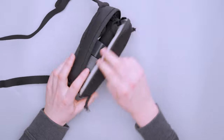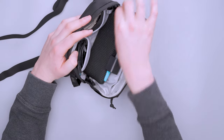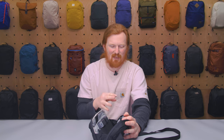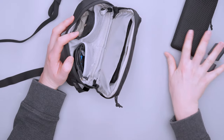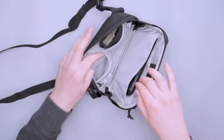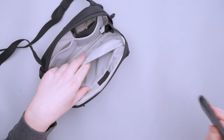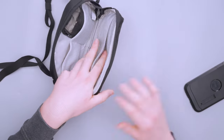Moving on to the main compartment — quite a bit of room to work with, and the zipper goes a long way down giving very good access for the size of this sling. I have it jam-packed right now, using it as a combined tech pouch and daily carry: two wall chargers, an Anker power bank — probably a bit big for this sling, but it works — and three charging cables. There's also a flat pocket that I think is designed for a phone, with a softer material on one side for screen protection.